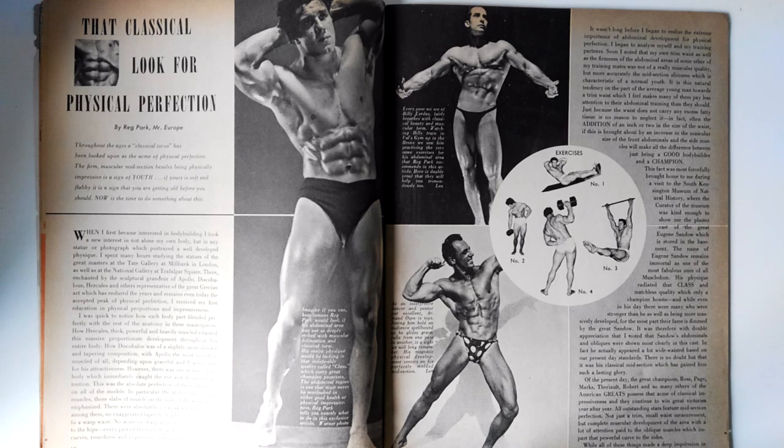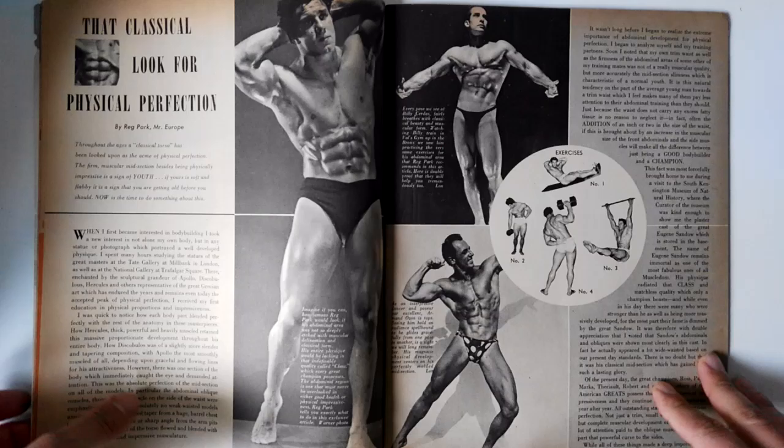It's a great article, 'That Classical Look for Physical Perfection.' For those of you aware of my collaboration with John Park, I'm actually sending him a lot of these articles because he's trying to build up his website. These articles were written by his father, so I definitely want to help him out. We're going to be exchanging information, and soon I'll be bringing you an interview with John Park as well.